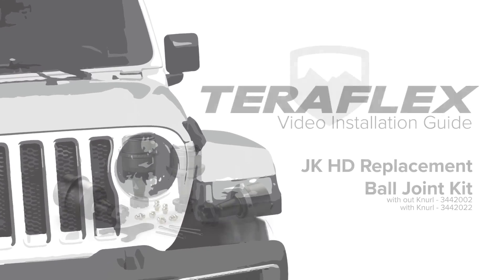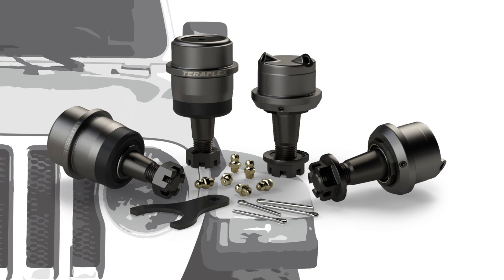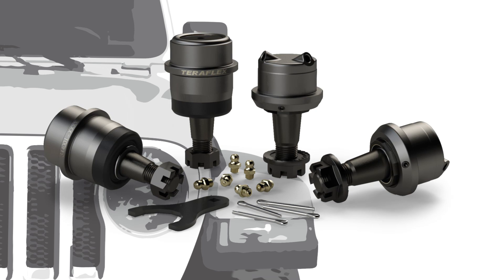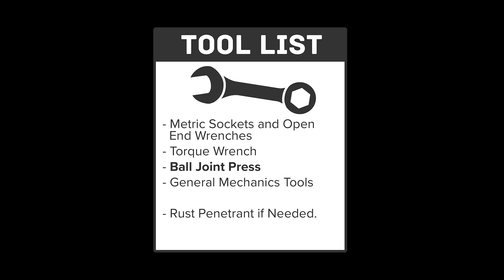In fall of 2017, TeraFlex released the newly redesigned heavy-duty replacement ball joint kit for the JK 30 and 44 axles. Both standard and knurled ball joints are available. A knurled ball joint should only be installed in the event of repeated ball joint replacement causing a loose ball joint fit. Normally, a standard replacement joint is the best option.